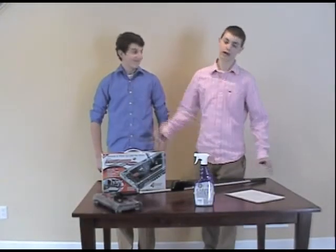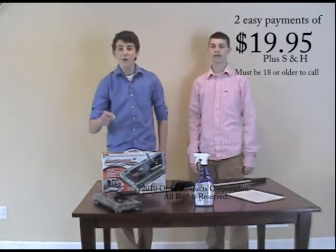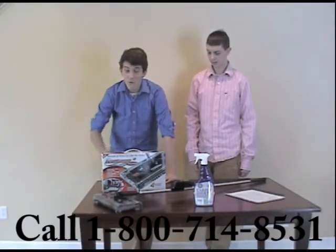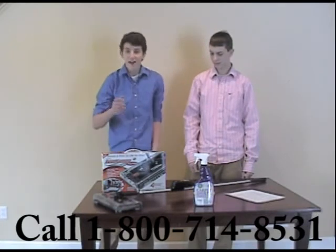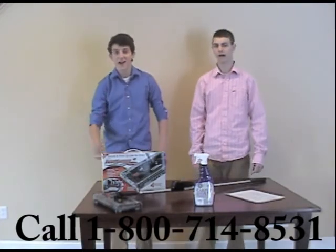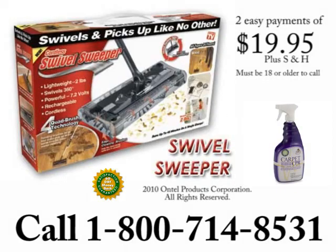Don't forget — you get all of this for just two easy payments of $19.95 plus shipping and handling. We've got people waiting to take your calls right now. All you've got to do is call 1-800-714-8531. Call now because this is a limited time offer. Get your Swivel Sweeper today — just call 1-800-714-8531. Must be 18 years or older to call.